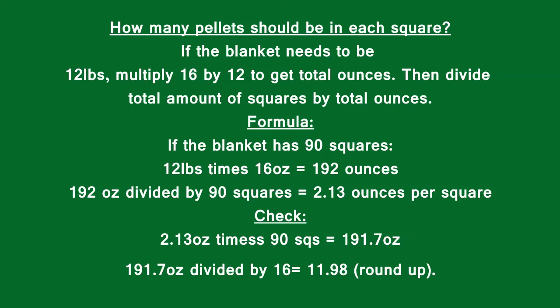You can recheck yourself by multiplying the ounces per square times how many squares, which is 191.7, then divide that by 16 ounces, which gives you 11.98 pounds — just round up. And if you're a little off, it's okay.